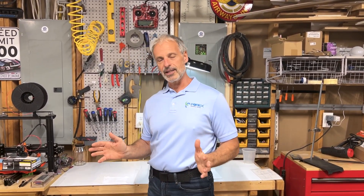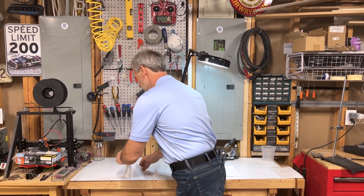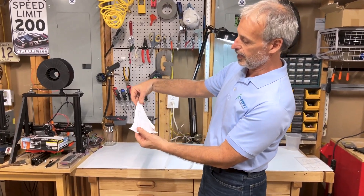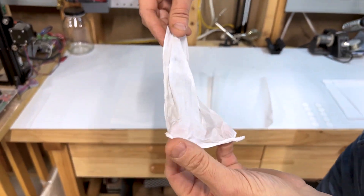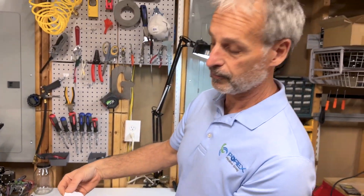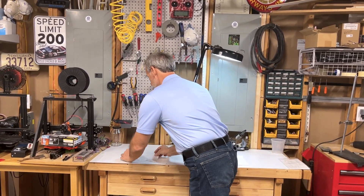The issue with expanded PTFE, however, is that you rarely find it alone in an operation, because PTFE membranes — stretched membranes — are extremely fragile, very thin, and if you touch it, it will change. In other words, where I touch this membrane here, the airflow rates are now different. So, handling of expanded PTFE membranes is a very delicate task.